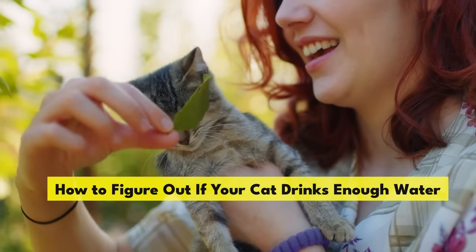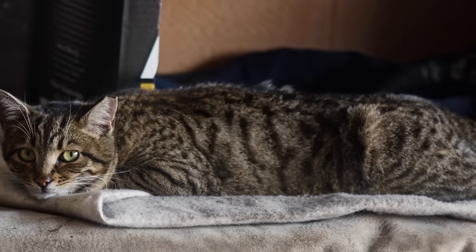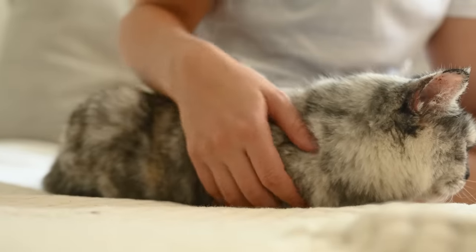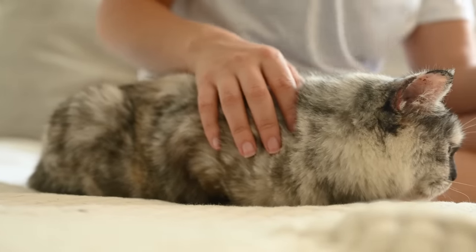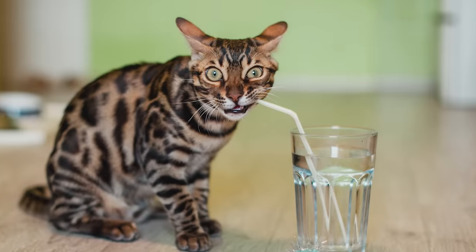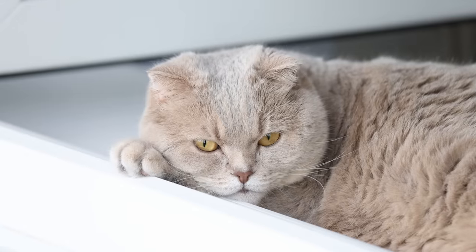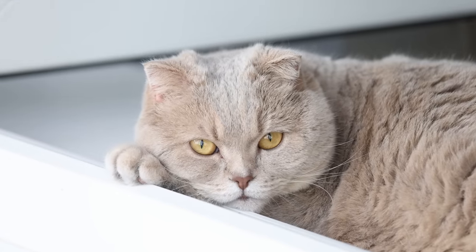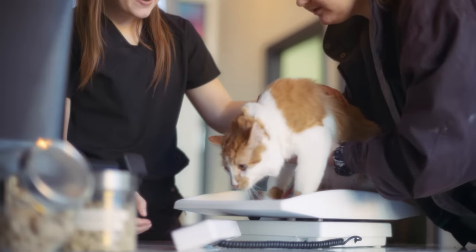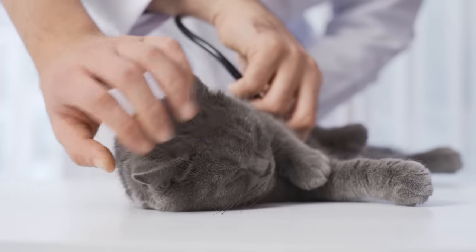There's a simple way to check if your cat might be dehydrated — it's called the skin tent test. Gently lift the skin between your cat's shoulder blades, pull it up a bit, then let go. If they're hydrated, their skin will snap back into place quickly. If the skin stays tented and doesn't fall right back down, this is a sign your cat needs more water. If you observe this, it's crucial to consult with a vet promptly, as dehydration can be serious and it's always better to catch it early.